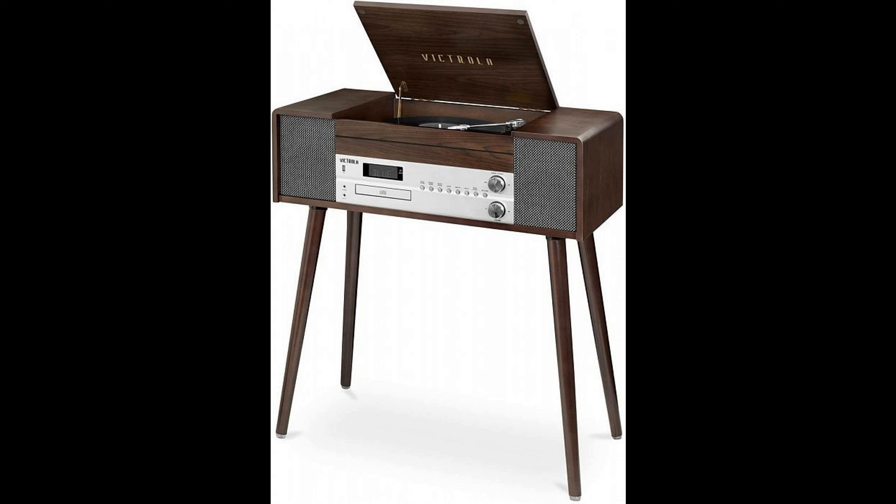Under the cover hides a turntable with a passive drive and support for three speeds. On the front panel there is a CD player tray, headphone output, a USB port, and a digital display. On each side are speakers laced with fabric. The manufacturer optimistically promises a power of 20 watts per channel. Of course, there is both Bluetooth and a remote control.